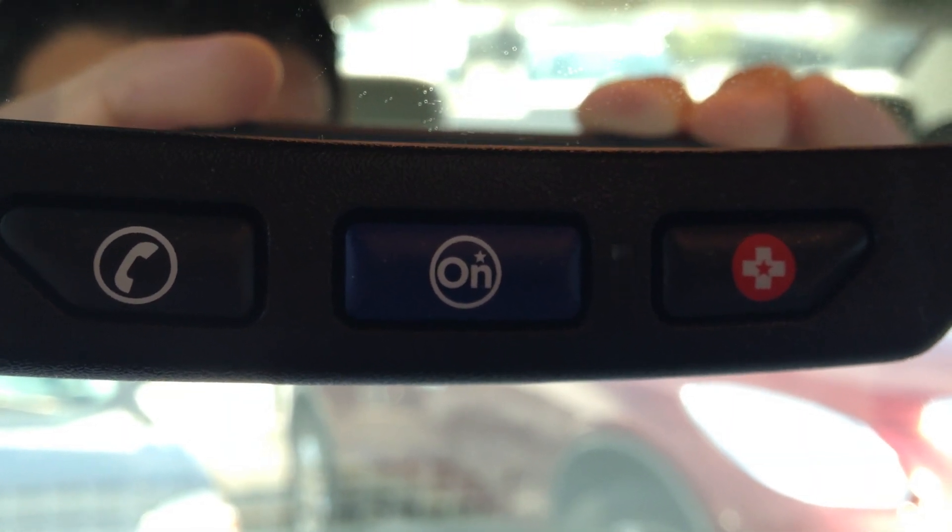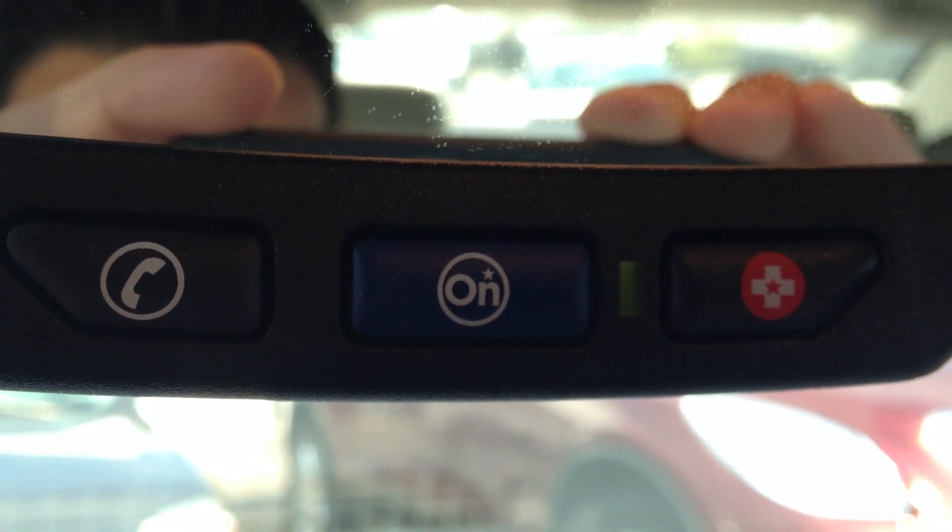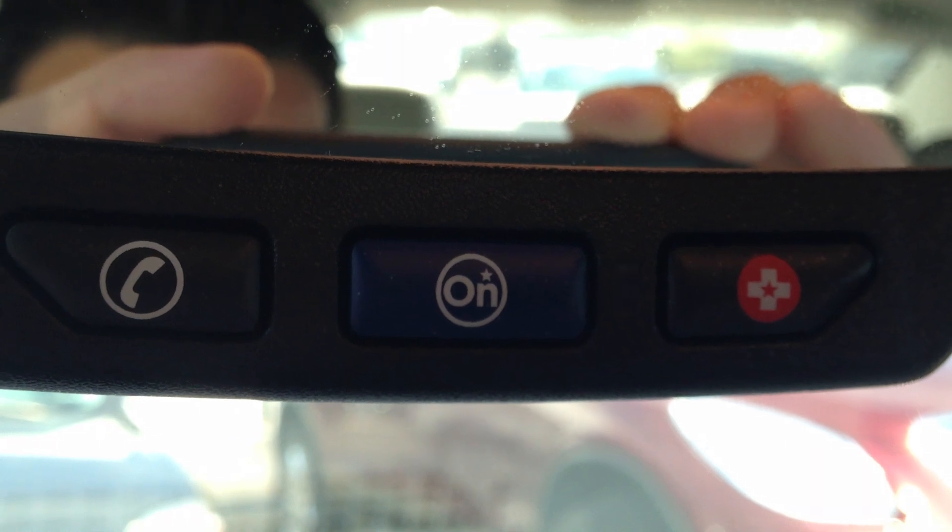Comerica Park in Detroit, Michigan. Excellent. Thank you for that. It'll be one moment — I'll search that for you.